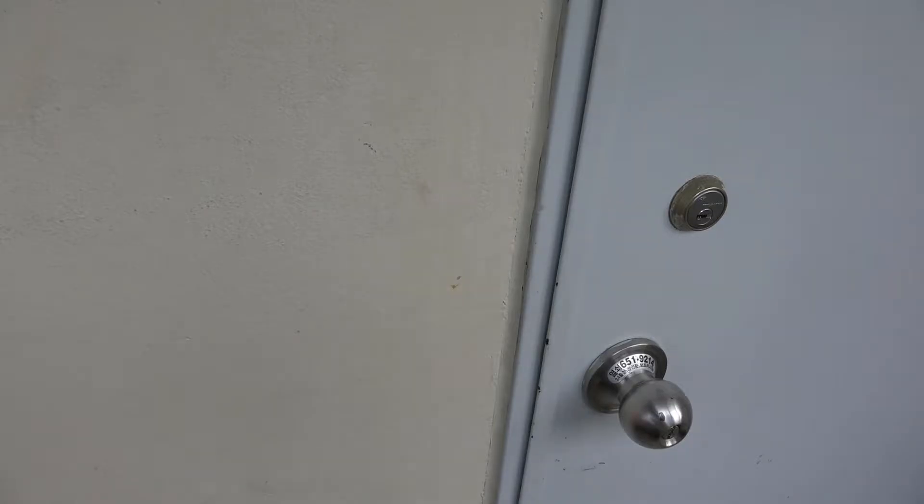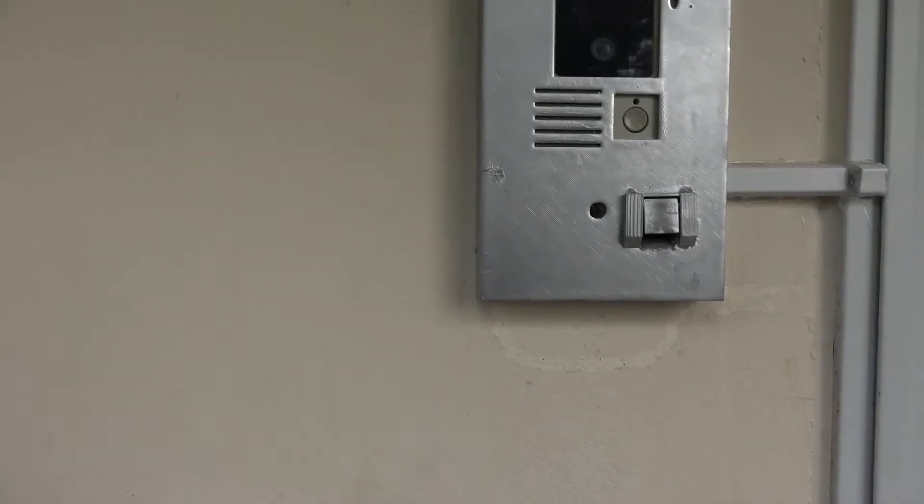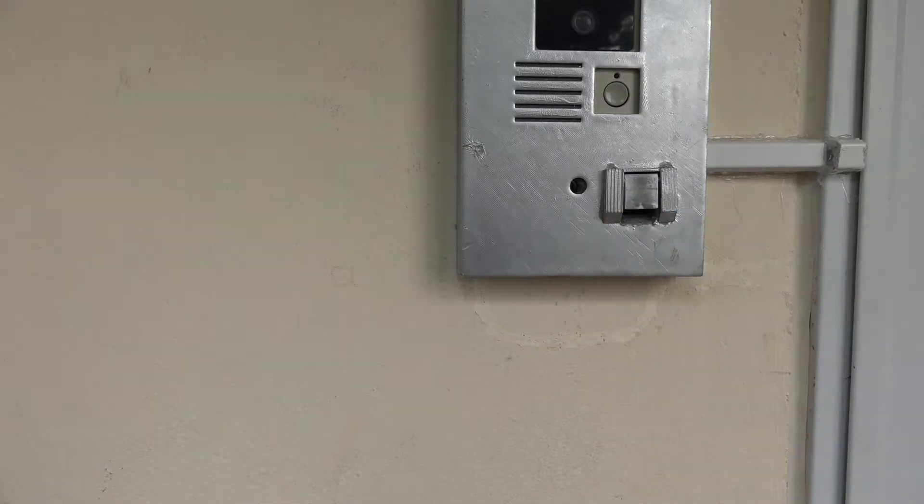I'll show you also from outside. Usually it is locked, and if I put a right finger on the fingerprint sensor, the door opens.